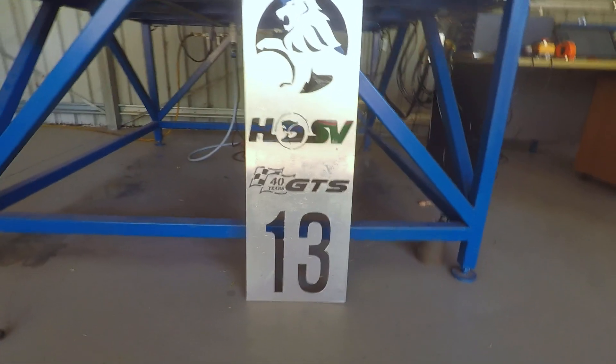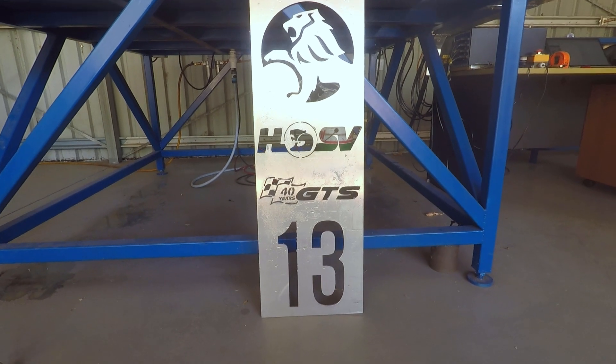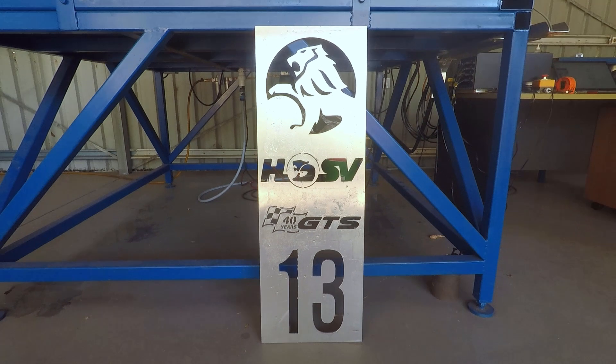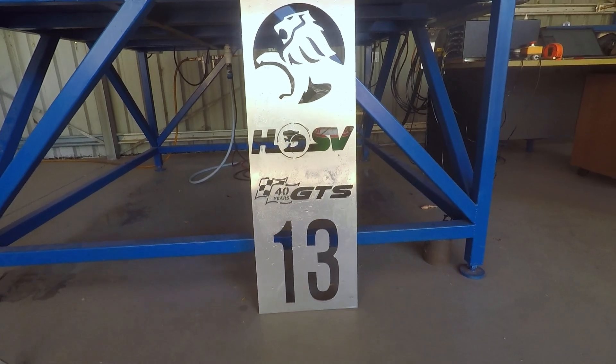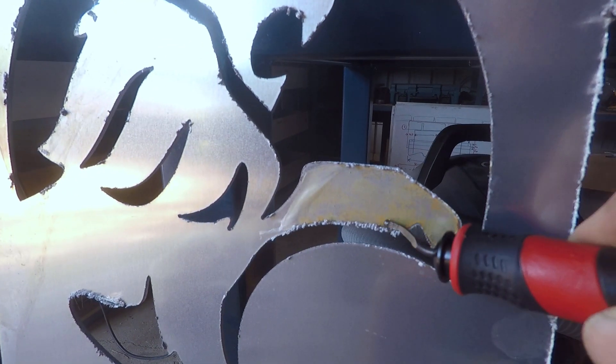So there it is, straight off the table. I've still got a bit of cleanup to do, but at first glance I really like the look of that and I'm sure John will too. Looking at the back, there's a little bit of dross build-up along here.